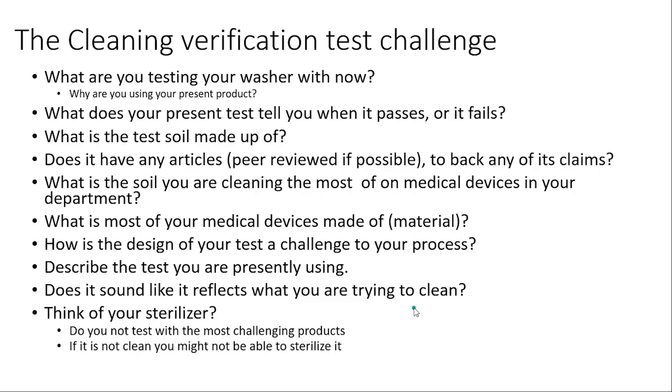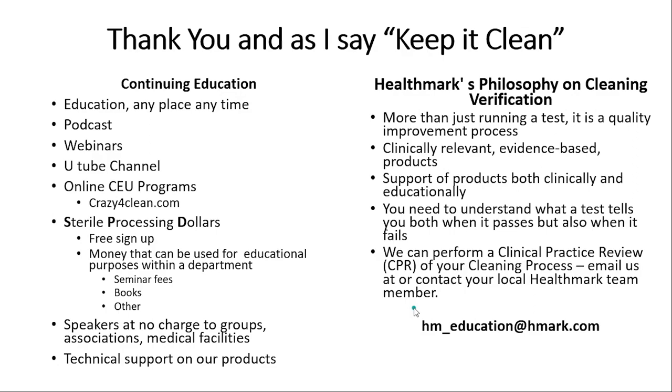Thank you very much. Remember, Healthmark has continuing education, podcasts, webinars, YouTube channels, and CEU programs. We have sterile processing dollars, we provide speakers at no charge to groups, associations, and medical facilities. We do clinical practice reviews to help prepare you for audits and provide technical support. We want to make sure you understand what a test tells you both when it passes and when it fails. Thank you very much — you are the heart of the hospital. Take this knowledge and share it with everybody else.